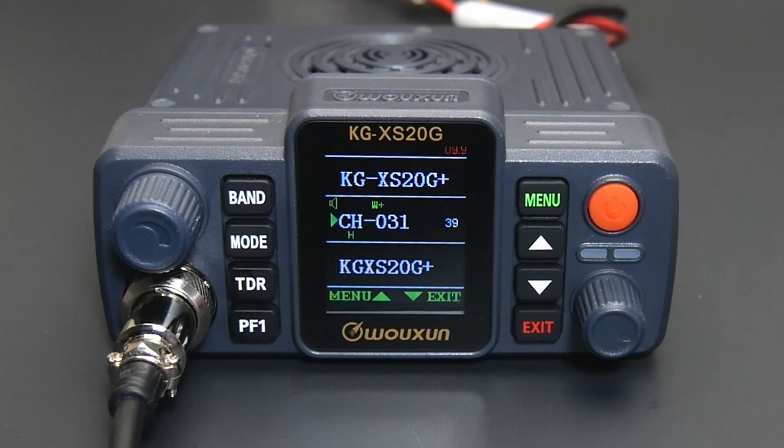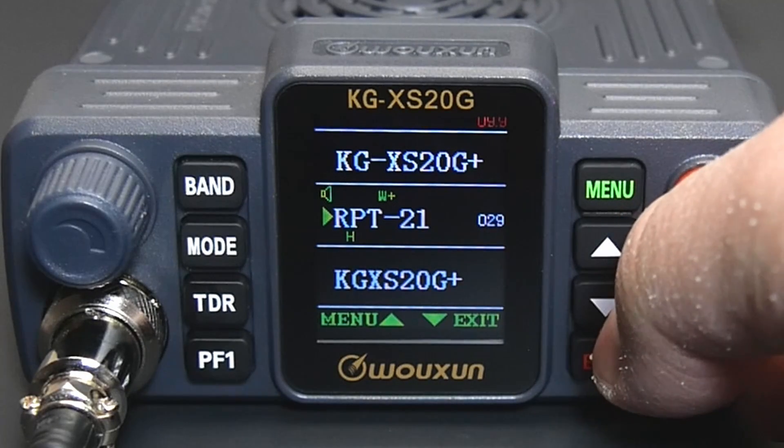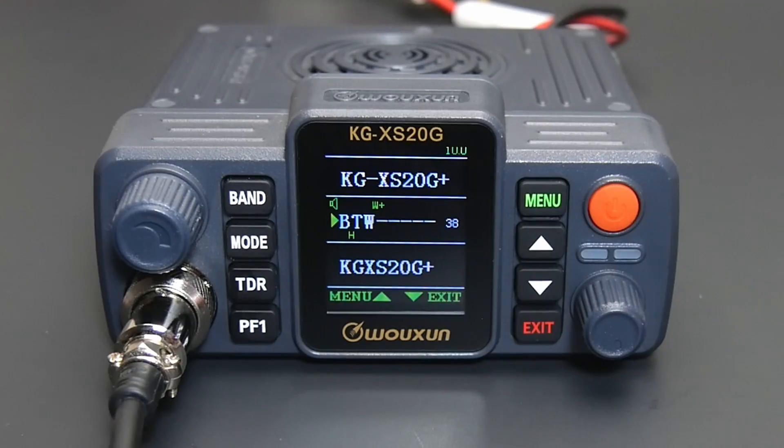Channels that are unassigned or available to program will be white in color. All you need to do then is select your new channel, add your CTCSS tone or DCS code and any other settings you want to modify such as the channel name. You now have a new repeater channel.